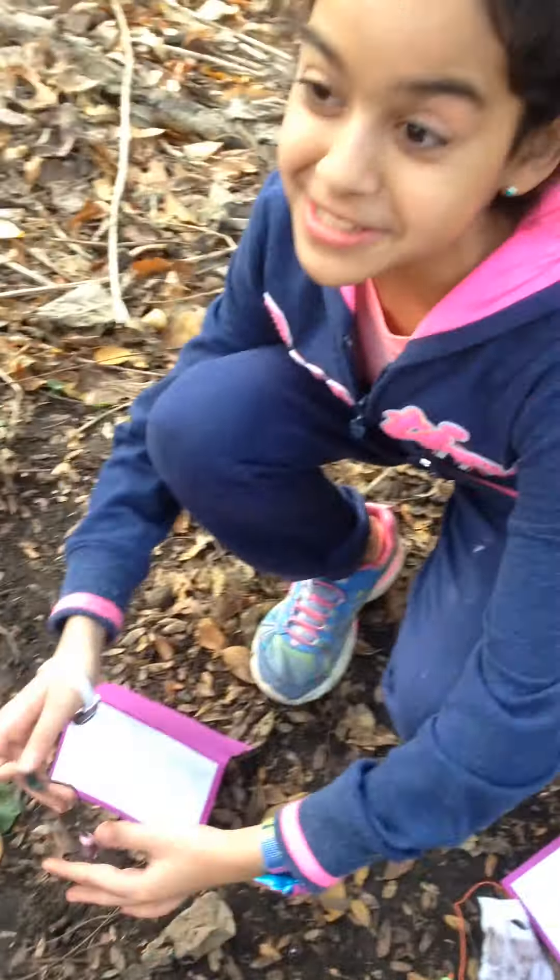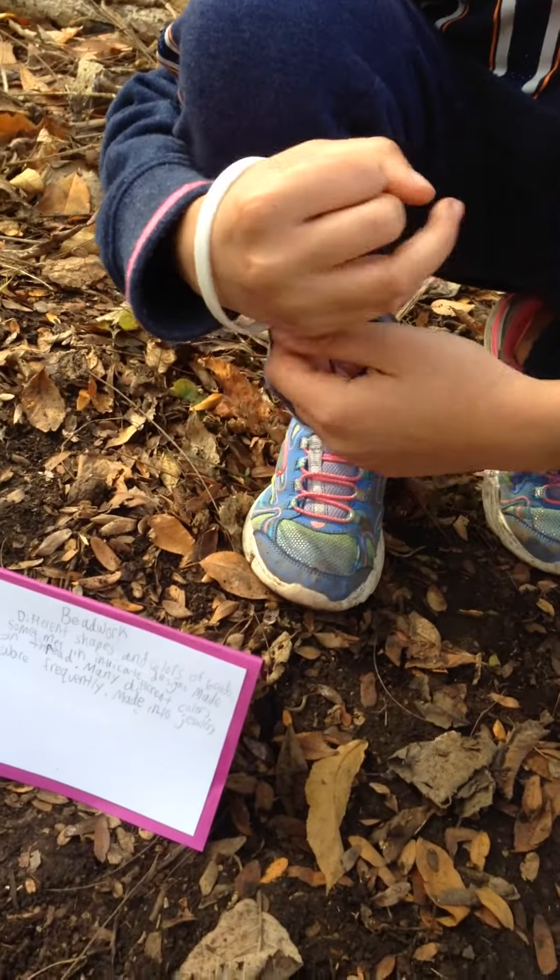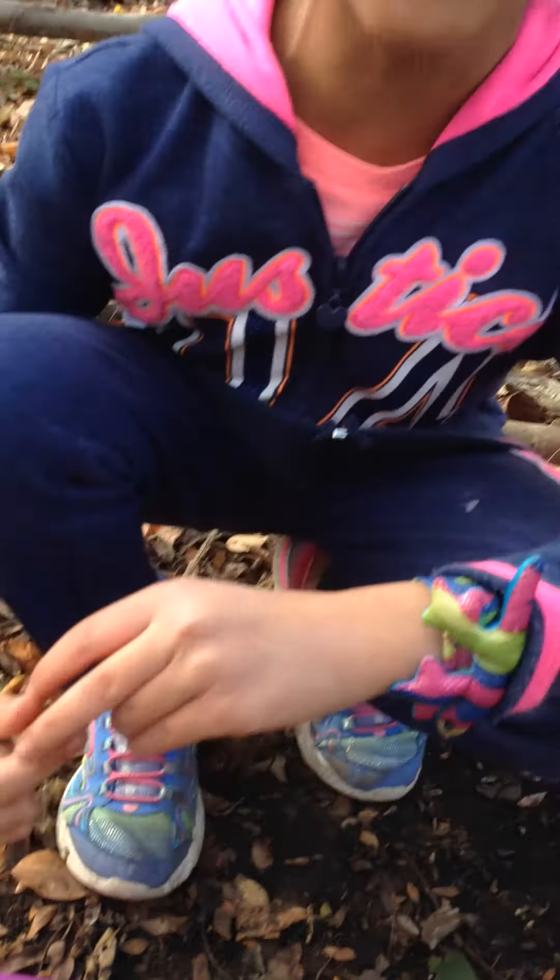This is a piece of beadwork. Beadwork was a very common art for the Miami tribe. They used many beads and different threads for each one, and they wove them into jewelry, clothing, and even moccasins and containers.